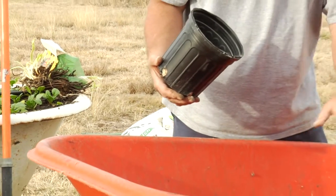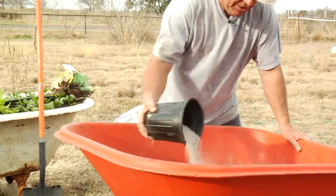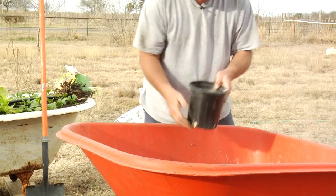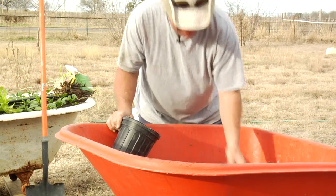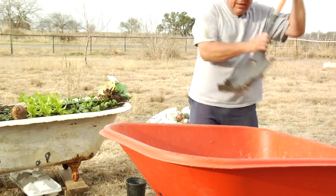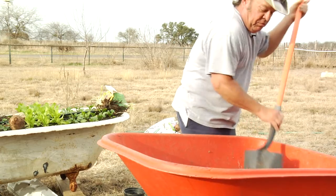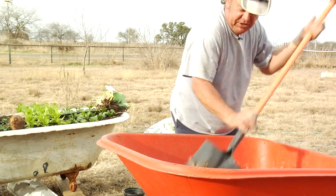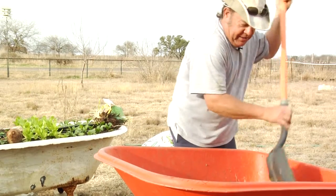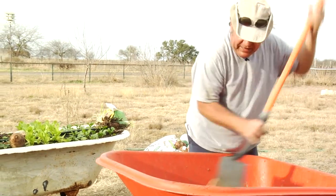For the amount of soil we have here, we're going to fortify it with about a pound or so of this full blend. We don't want to put too much commercial fertilizer because you can get excess nitrogen and burn off the feeder roots that are trying to establish the plant.